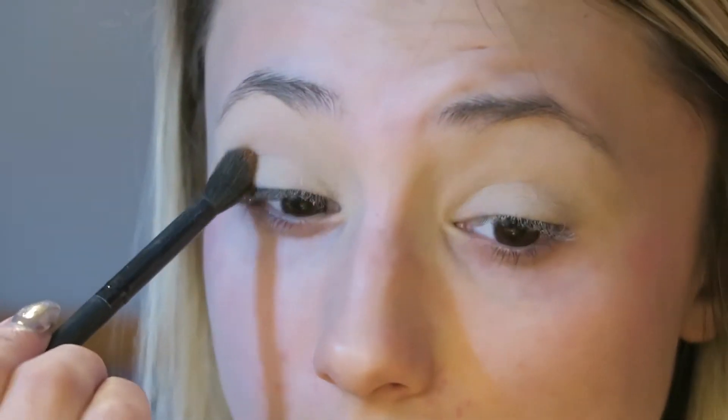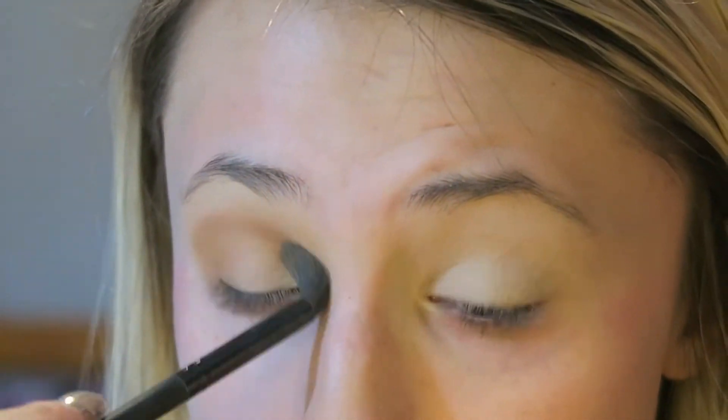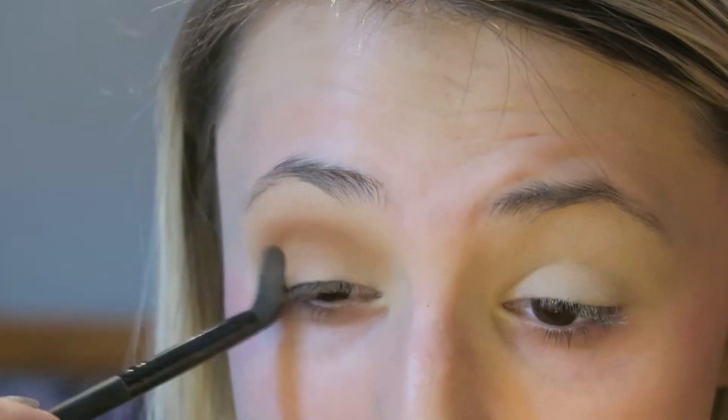Then I went in with this really pretty light brown color and I put that in my crease using a LAB2 brush. I just used windshield wiper and circular motions to put that all throughout my crease. This is just the transition color so I wasn't being too precise with it, but I mainly focused it in the outer V and then brought it the whole way in on my crease.